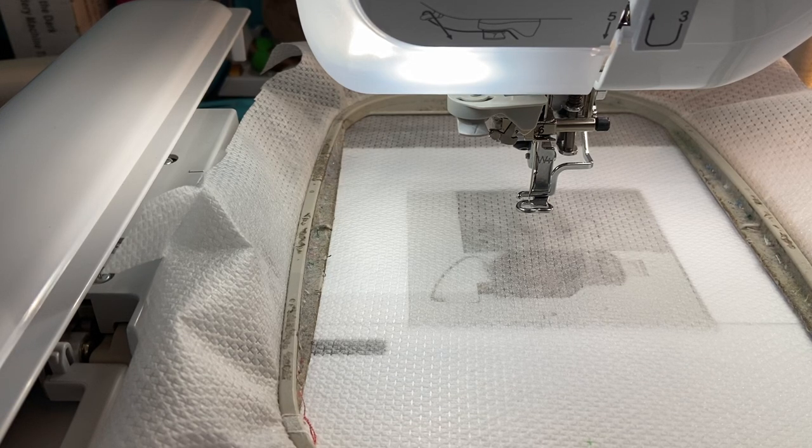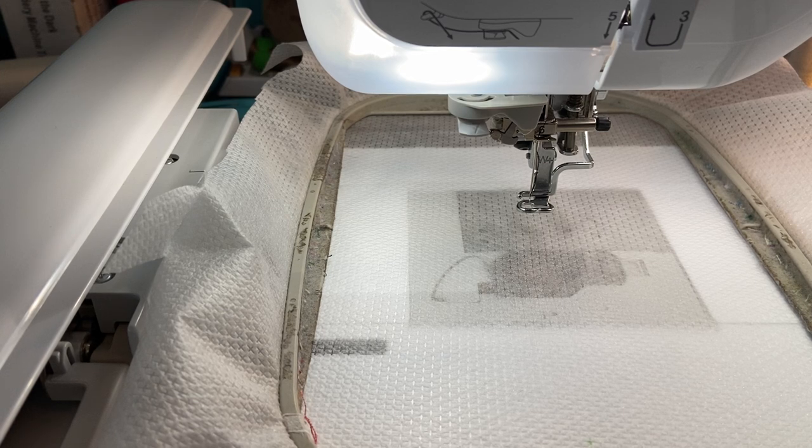Hi everyone, thanks so much for joining me. Stitching with Sue here. I thought I'd do a quick little video for you. I was searching around on Creative Fabrica — if you're not familiar with Creative Fabrica, I will put a link down below. I do make a little bit of commission if you were to join or purchase designs from Creative Fabrica, so I will post that link below.